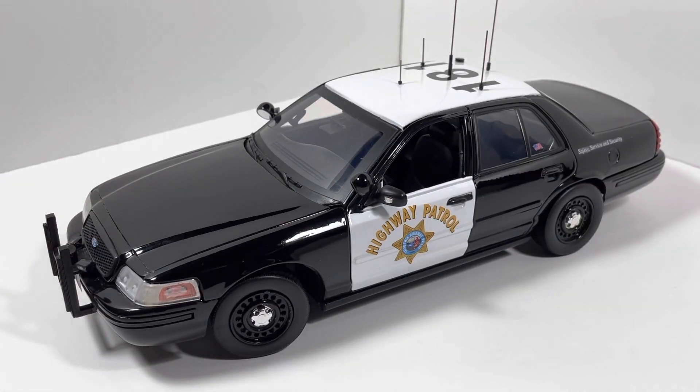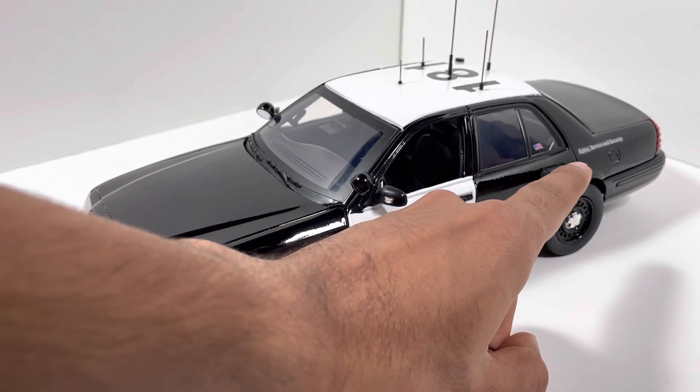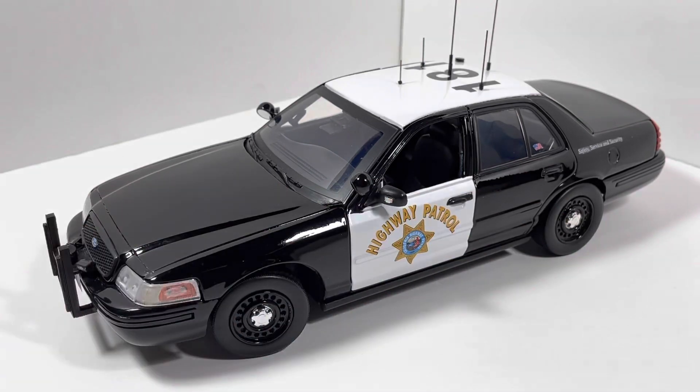Moving along with the video, we can start out with the side of the vehicle. It's got a white-painted door with a California Highway Patrol logo mounted right on top of it, as well as a USA flag on the rear door, and a safety, service, and security decal on the rear fender.